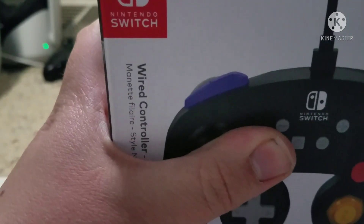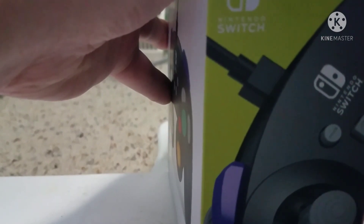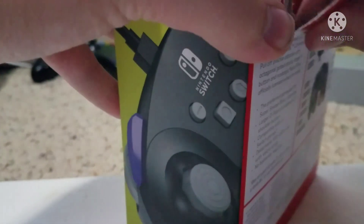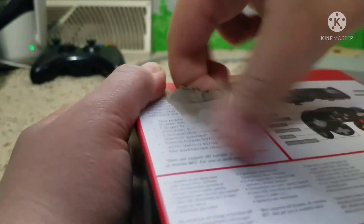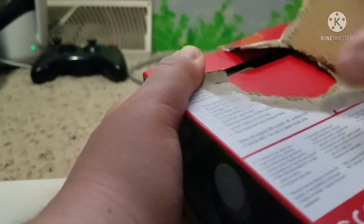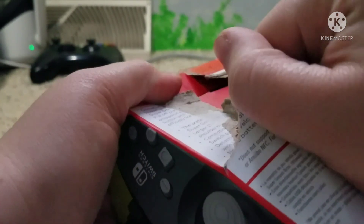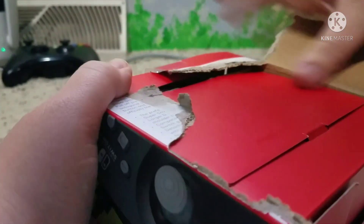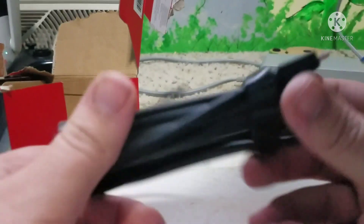Alright, let's open it. Oh my gosh, there's room in this. And here's a charger for it.